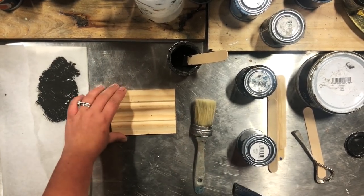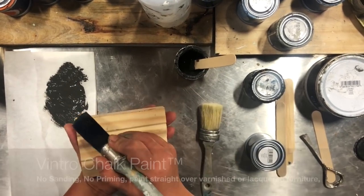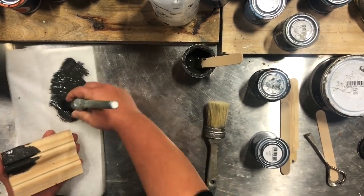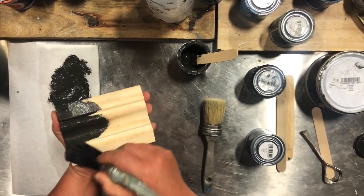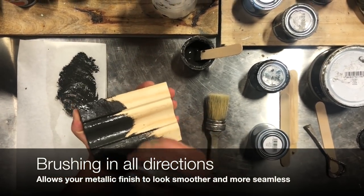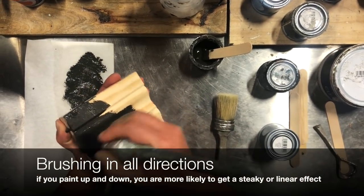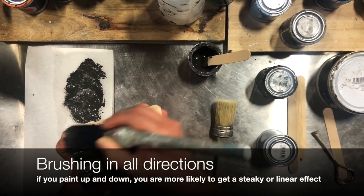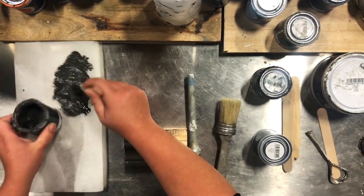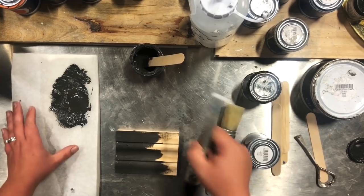I'm going to mix the water in and paint straight onto this piece of pine. When you're brushing it — I'm using the Vintro round synthetic brush — brush it in all directions. Great coverage. Midnight is a really popular finish that everyone's been asking us about and it's really simple. It's a three-step process but very, very easy to achieve.